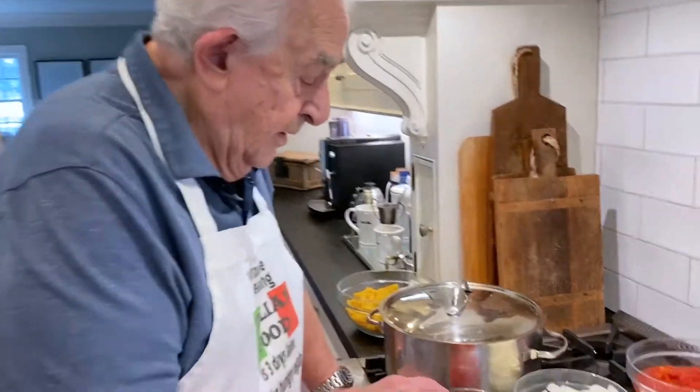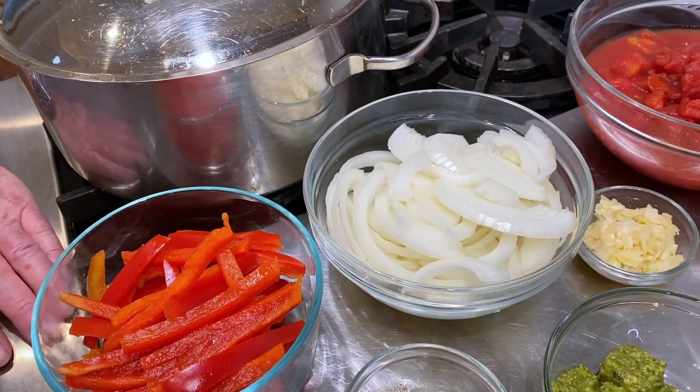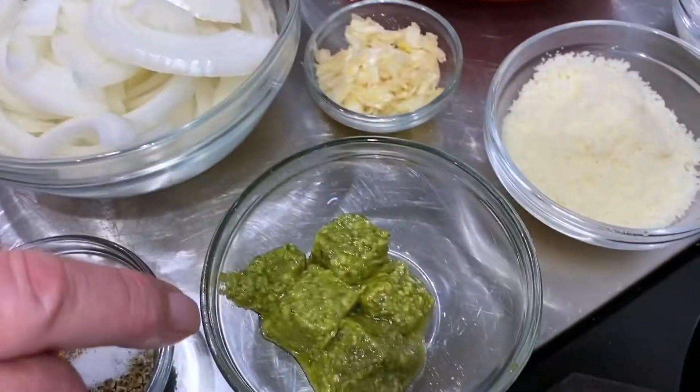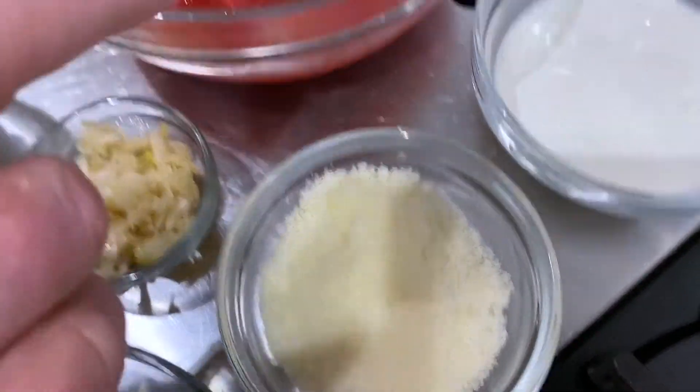Let's go over the ingredients. I have here red bell peppers, and I use red bell peppers because they're the sweetest. I also use sweet onions here, which makes this a very sweet sauce. I have also here oil and butter, seasoning, pesto, garlic, pecorino romano, tomatoes, and heavy cream.